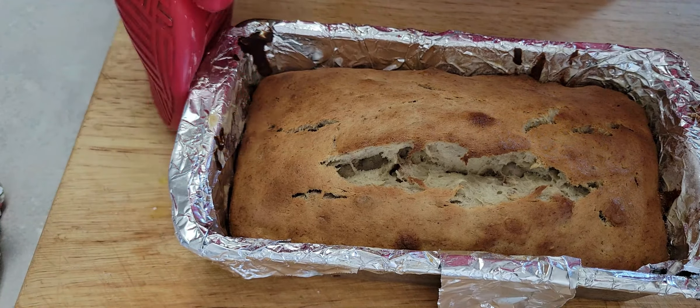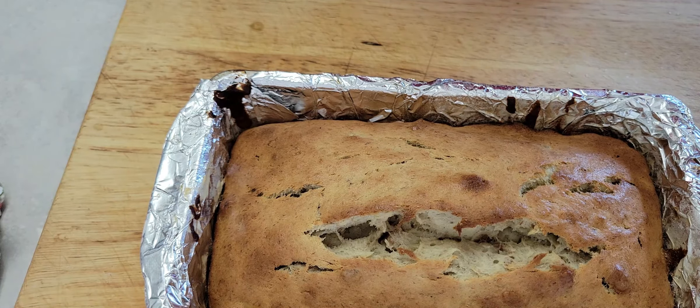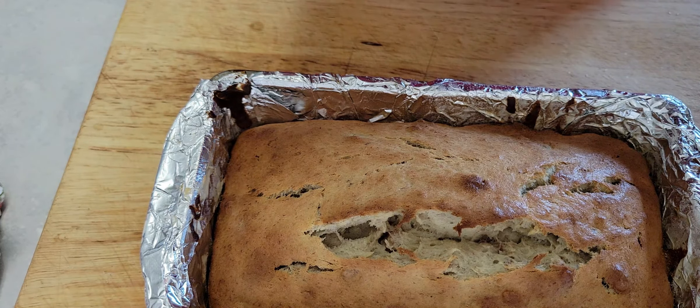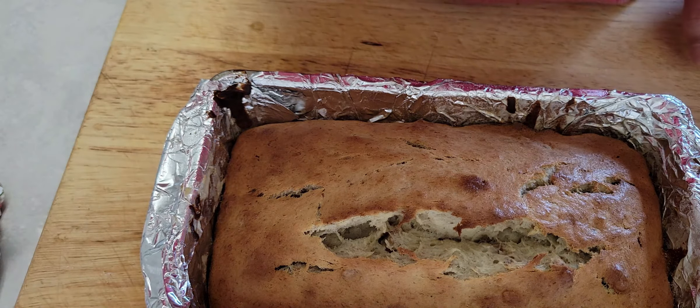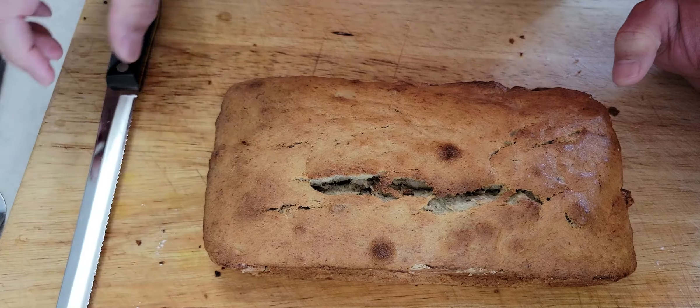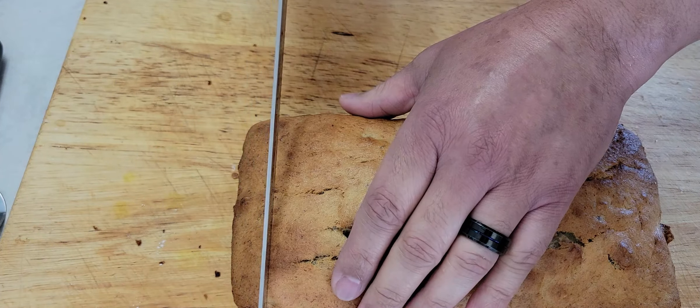Our banana bread is ready now. We'll wait until it's cooled down and then we'll do the testing.